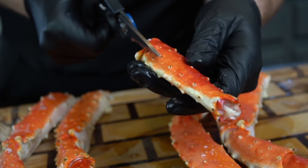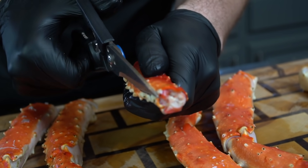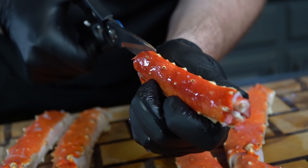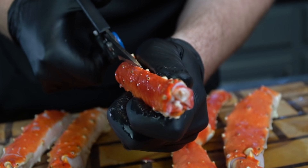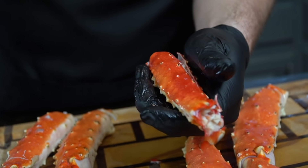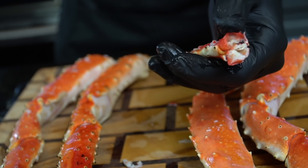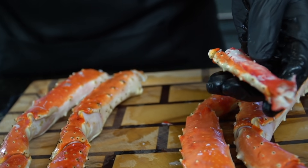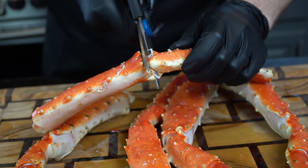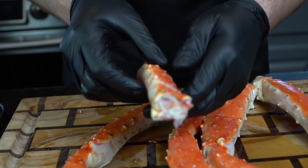Remove the claws first, then work on the legs. Take your kitchen scissors and cut down one side, then do the exact same thing on the other side, and remove the top of the shell so the meat is exposed — it'll sit in a little sleeping bag that can absorb all the delicious butter and seasoning. Repeat that process for all your crab legs, removing the top layer of the shell so the crab meat can really absorb all the butter and flavor.